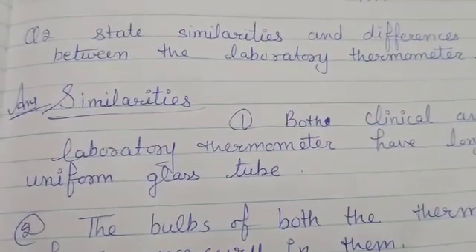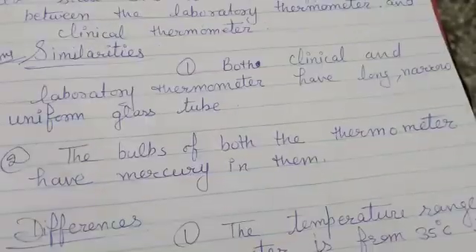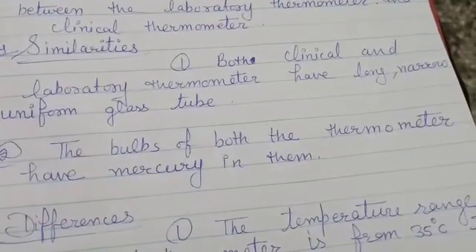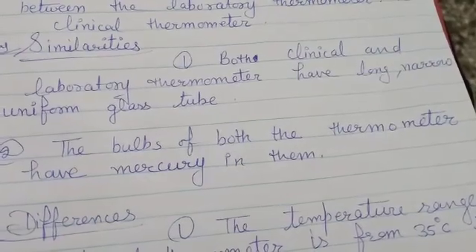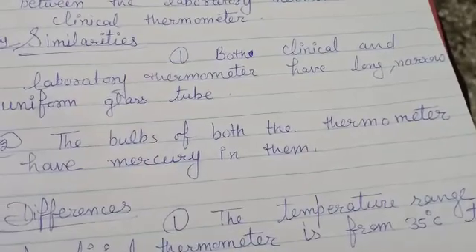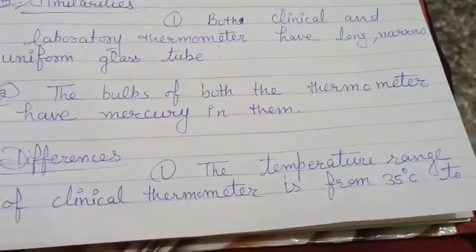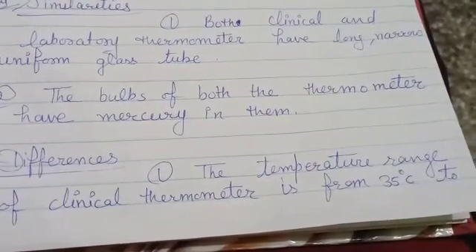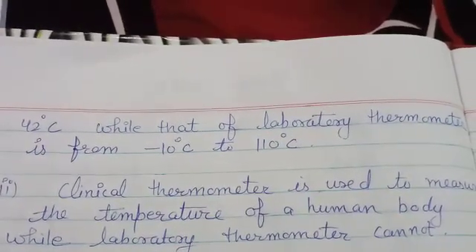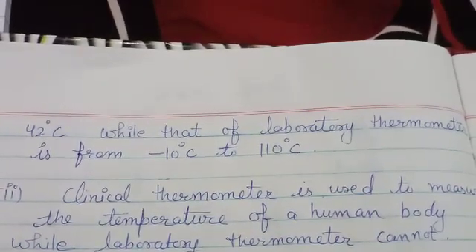State the similarities and differences between the laboratory thermometer and clinical thermometer. Similarities: both clinical and laboratory thermometers have a long, narrow, uniform glass tube, and the bulb of both thermometers contains mercury. Difference: the temperature range of a clinical thermometer is from 35 degrees Celsius to 42 degrees Celsius, while that of a laboratory thermometer is from minus 10 degrees Celsius to 110 degrees Celsius.